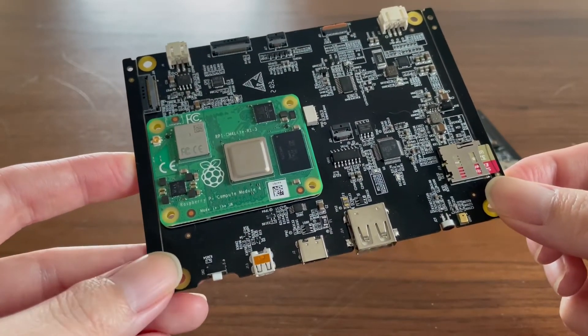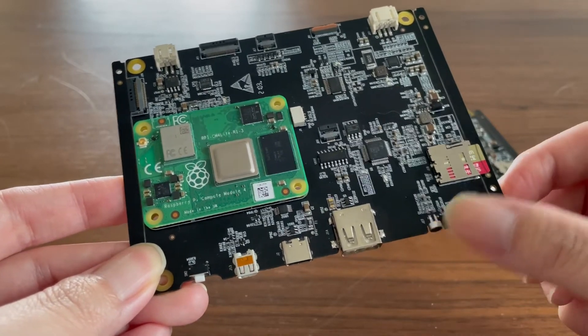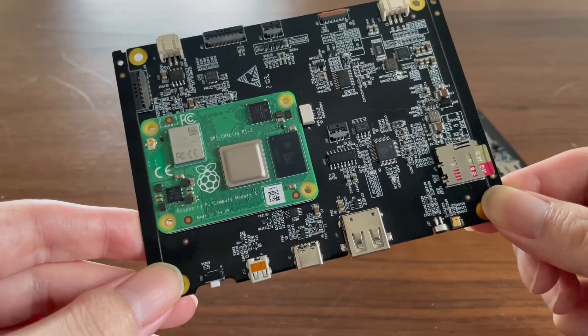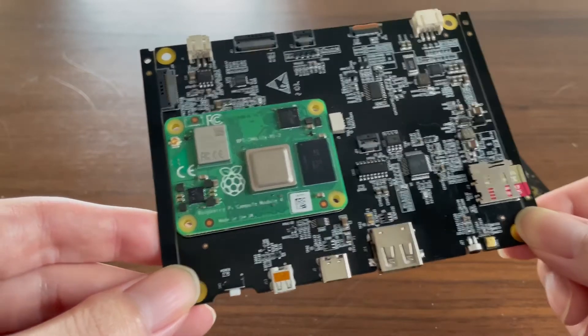The form factor largely stays the same. We have replaced the 6-pin connector with an onboard microphone, and we have added a secondary camera connector. The final product will have only one camera, but you can add and configure the second one if you wish to.